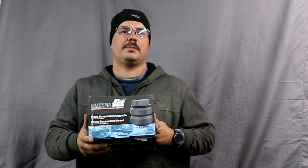Hi everyone, it's Dell with Dell's Lawn Care. Today I'm going to go over a new product: your Timberland Front End Support.